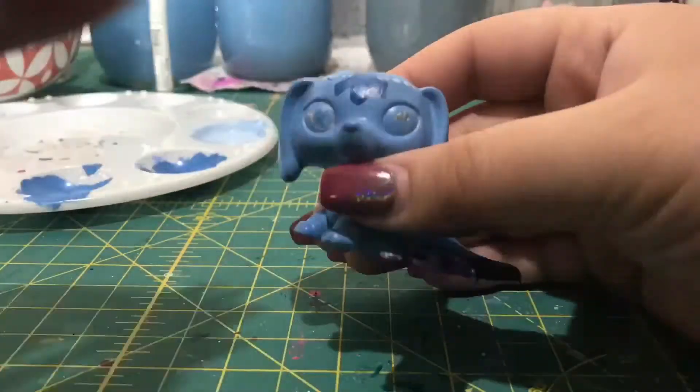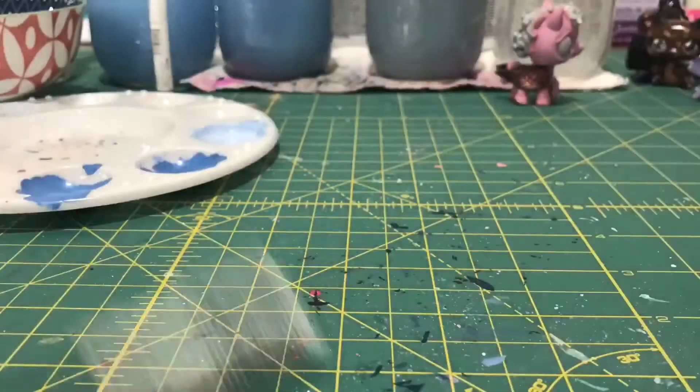Here I was going to try to make a lace look for the top of the crown, but I decided I didn't like it, so I took it off.